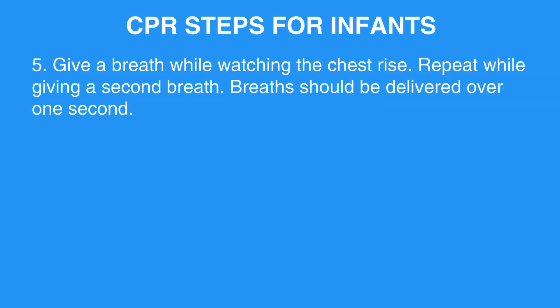Give a breath while watching the chest rise. Repeat while giving a second breath. Breaths should be delivered over one second.